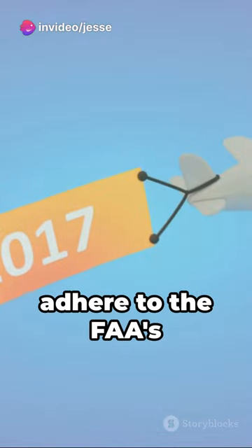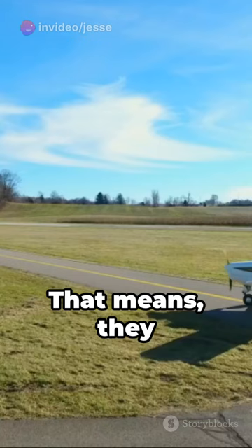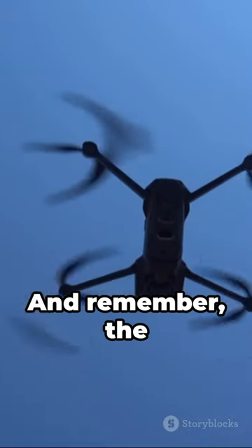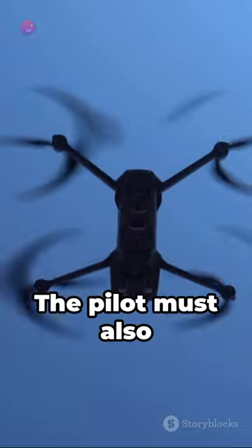They also have to adhere to the FAA's Part 107 rules. That means they can't operate a drone in a careless or reckless manner. And remember, the pilot must always have the ability to see the drone.